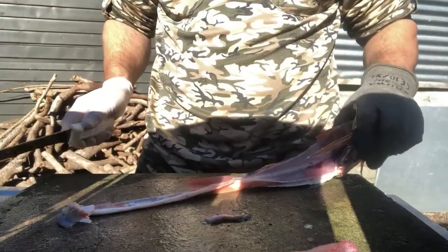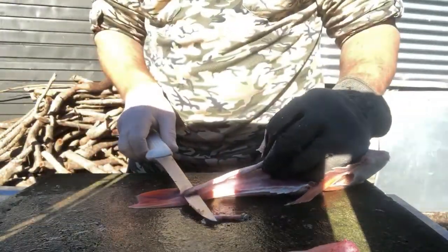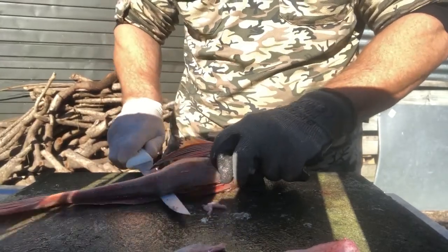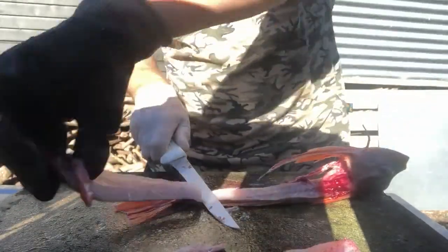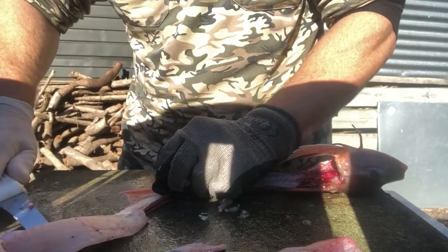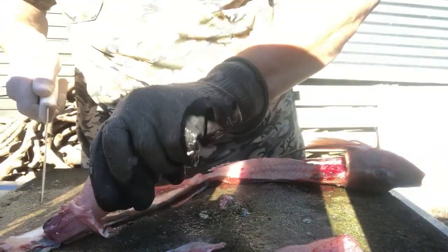There is another way you can fillet these where you actually keep the skin intact. Basically it's the same cut along the backbone, you just don't take the knife all the way to the end, then fold the fish over. Clean that bit of gut out of the fillet there.